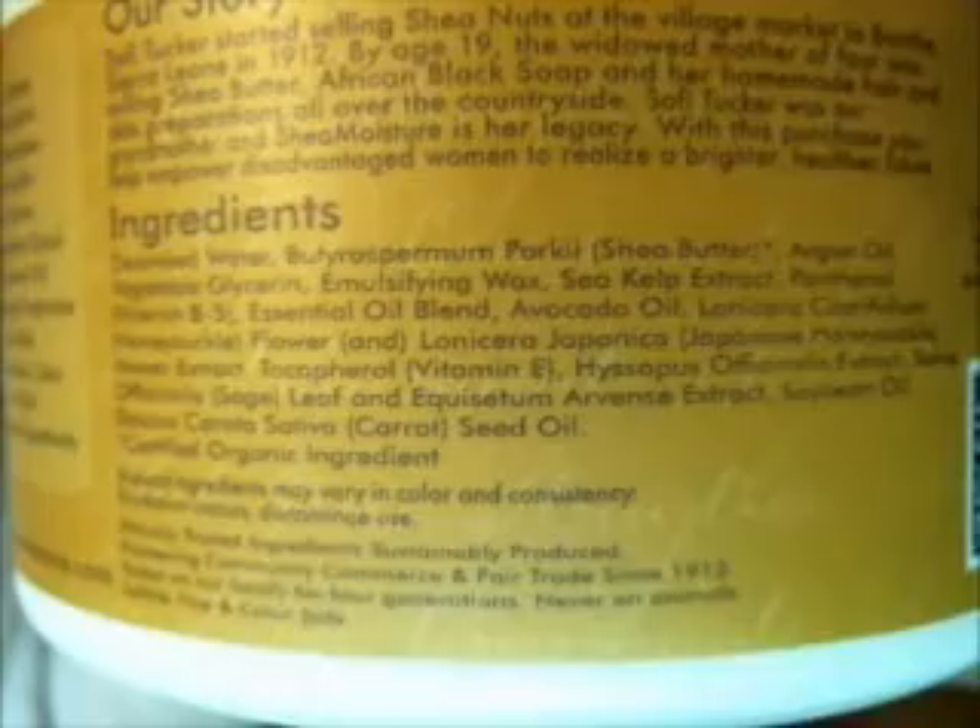There are also some more good ingredients on there — if you want to, you can pause it right here and check out some of those ingredients.